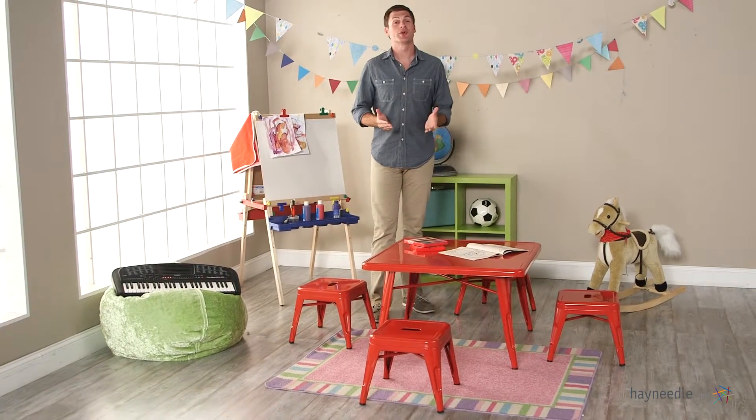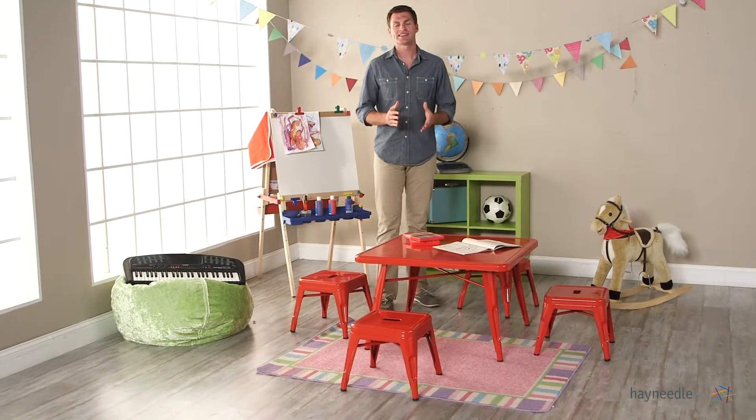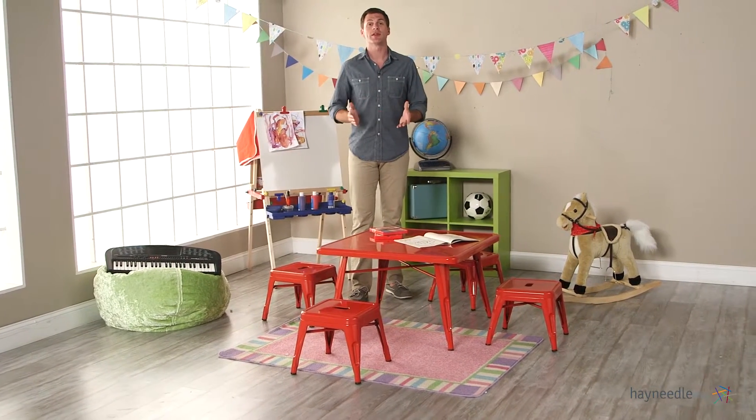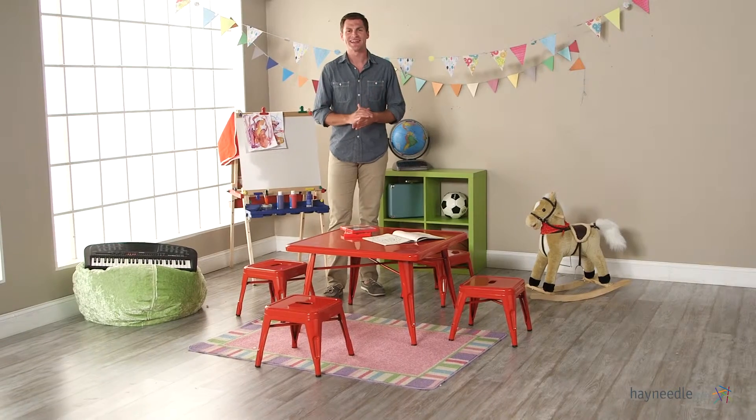It's recommended for children aged 4 to 7, and despite its durability, the classic playtime square metal table in red is also extremely lightweight. It's only 20 pounds, so it's easily moved and adapted to your child's growing needs.